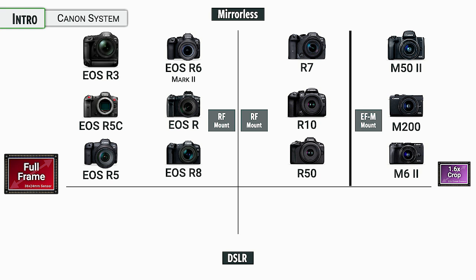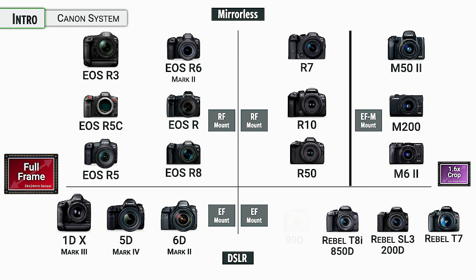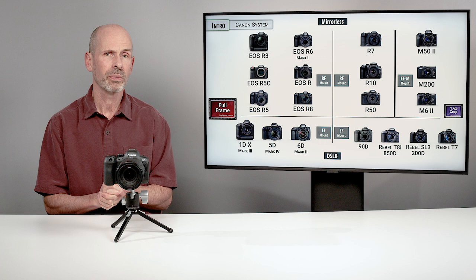Canon is still selling DSLRs. The full frame DSLRs were kind of the mainstream for Canon for about 20 years before the RF mount took over, and they had crop frame versions of those cameras as well. There are still many available, with tons on the used market. But it is something that Canon is not putting new resources into — we haven't seen any new cameras or new lenses in about three or four years for this EF mount. So it is something that is just fading quietly into the night.